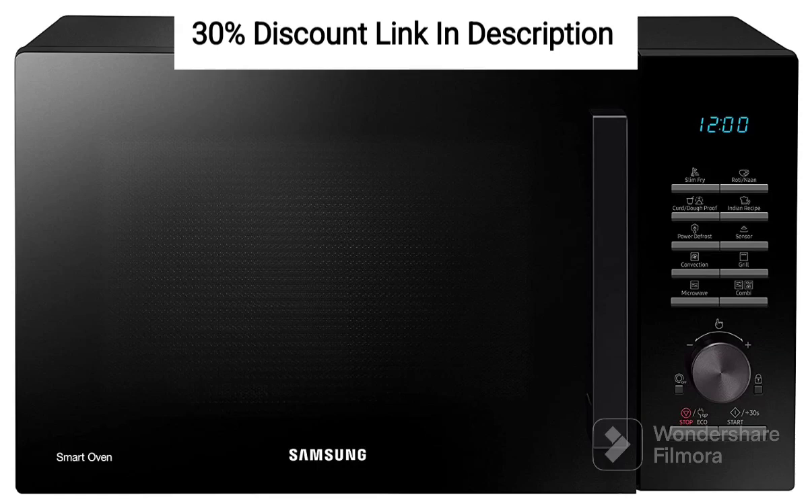The Samsung 28L Convection Microwave Oven with Moisture Sensor, MC28A5145VK, in black, equipped with slim-fry technology, offers a range of features that enhance your cooking experience. Here is a detailed review highlighting its key features.